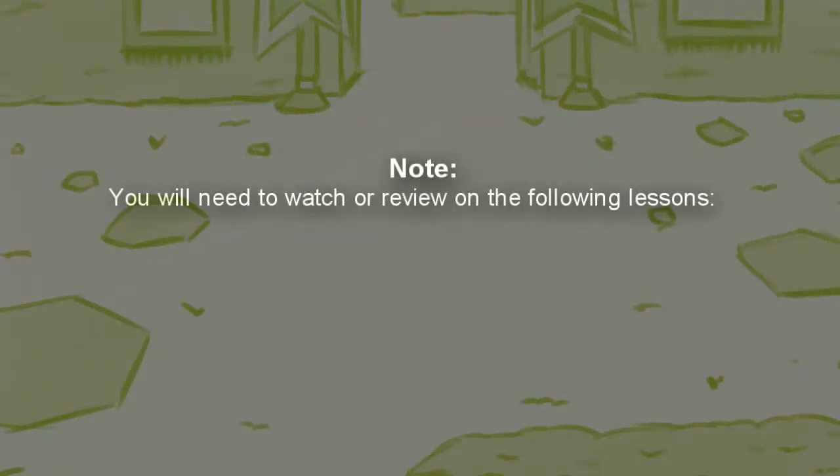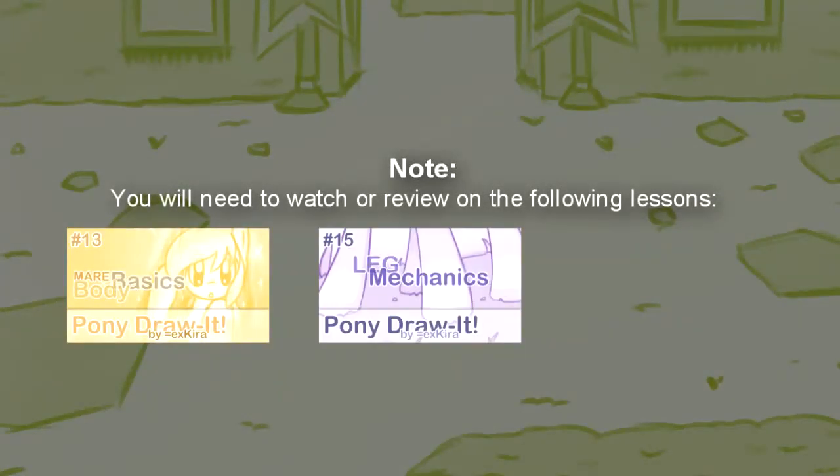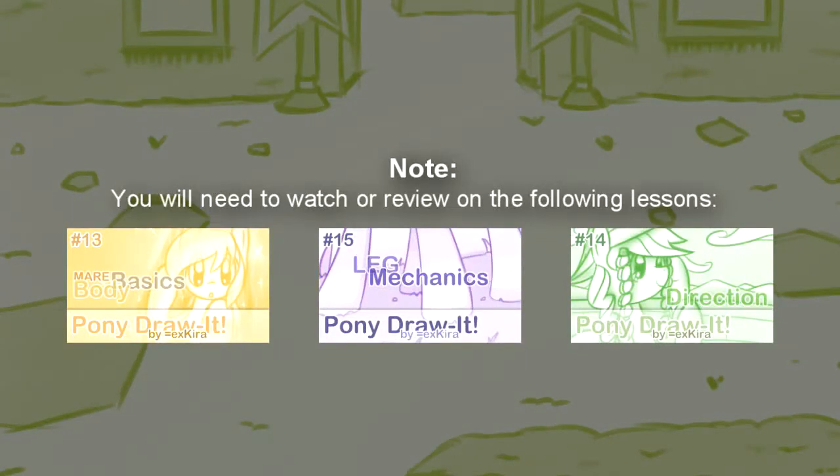By the way, a note for you guys: you need the lessons for mare body basics, leg mechanics, and direction. So if you haven't watched them, please check out those videos now.